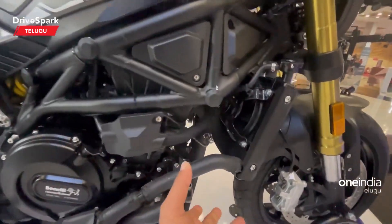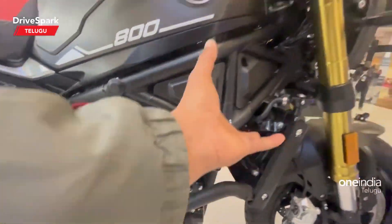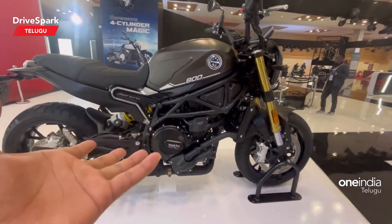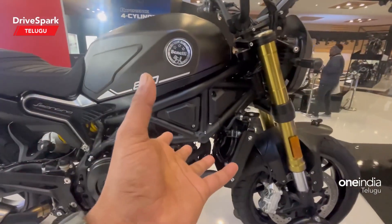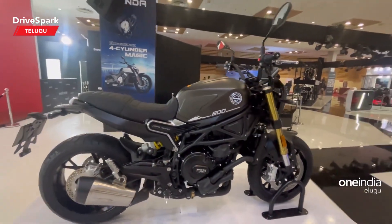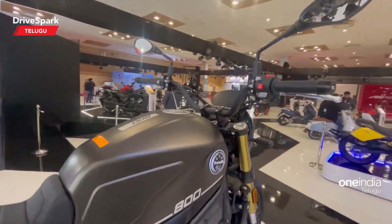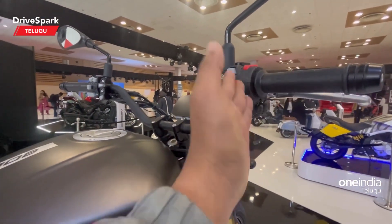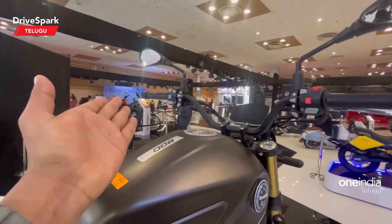Looking at the frame and the back of the bike, there are a lot of plus points — it's very attractive. Next, I'm going to talk about the speedometer. This is a digital instrument cluster, and here I'm going to show you the riding modes, buttons, and turn indicators.